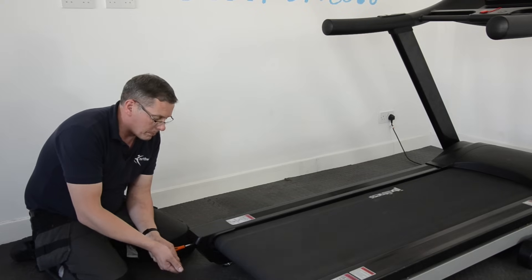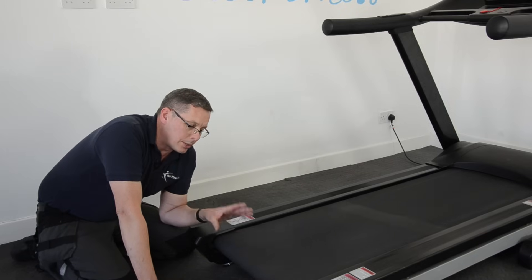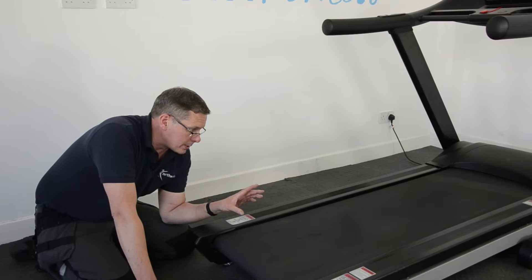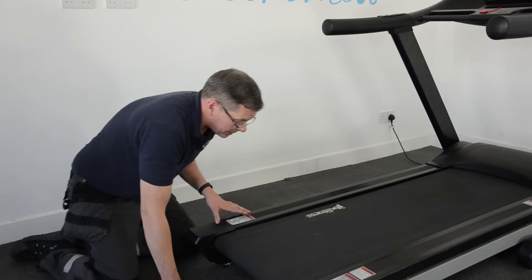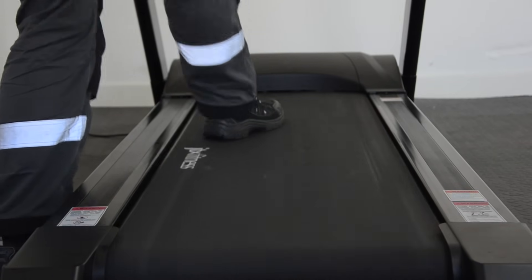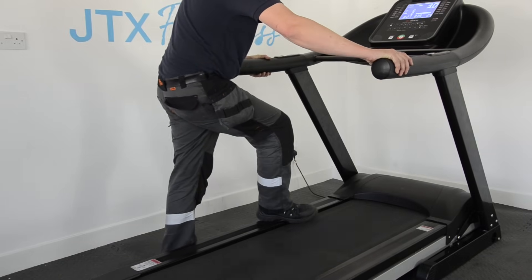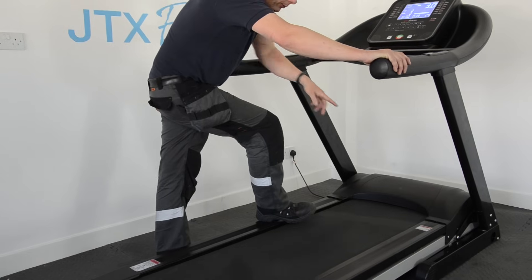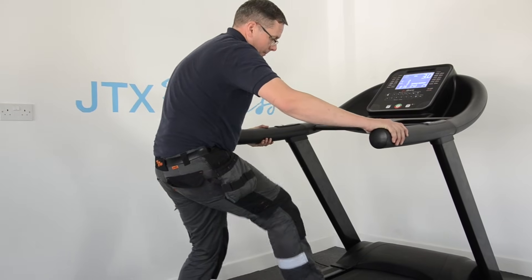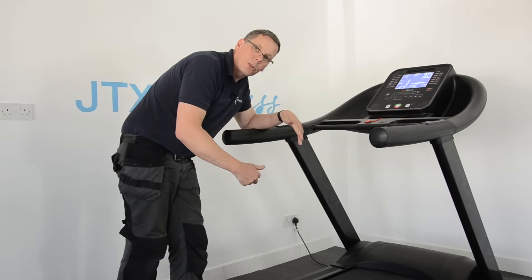Once the belt's running central, we then need to check whether the belt tension is correct. If the running belt's been lubricated, there's an effective test you can do — it's called a stomp test. With the machine running, use your foot to see if you can get the running belt to stall. When it stalls, you can hear the front roller is still slipping, which indicates that the belt is too loose. The ideal scenario is that the belt is tight enough so that you can just hear the motor start to stall out.